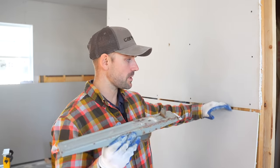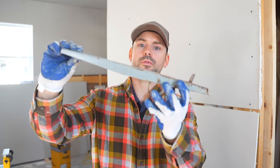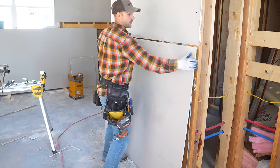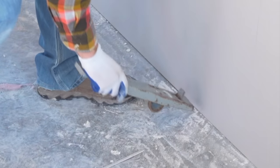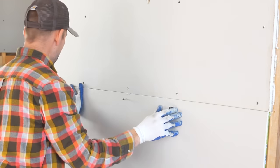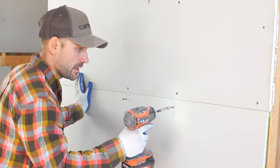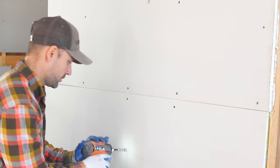Now I'll show how to use a drywall kicker. When installing the bottom row, there's a gap to close. Kick the kicker under the edge of the drywall, pivot on the circular part, and it lifts the drywall up tight against the previous piece using leverage. I get the drywall roughly in position, place the kicker under the edge, step on it, and as you can see it closes the gap easily. Then just place the screws with the drill. Definitely recommend using a drywall kicker.